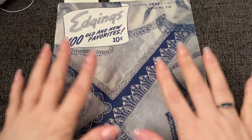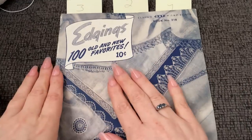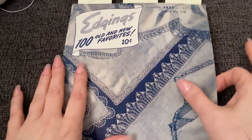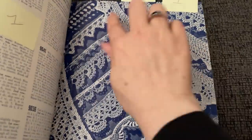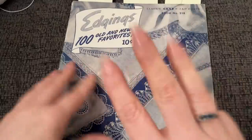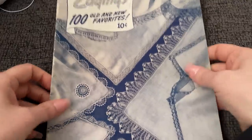Hello everyone and welcome to Just Vintage Crochet. Today I wanted to work in this edgings book that I got from Julie - thank you very much Julie. I was looking through some of the patterns and felt very inspired to work a lot of these edgings. Look how absolutely beautiful they are. We're going to work a lot of the edgings in this book, but today we're just going to do three very fast tutorials.